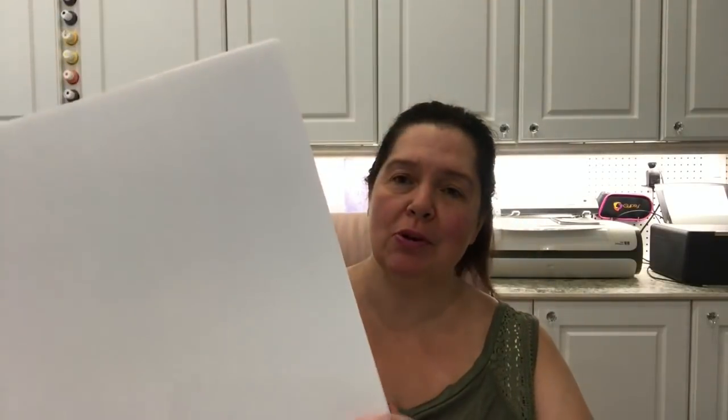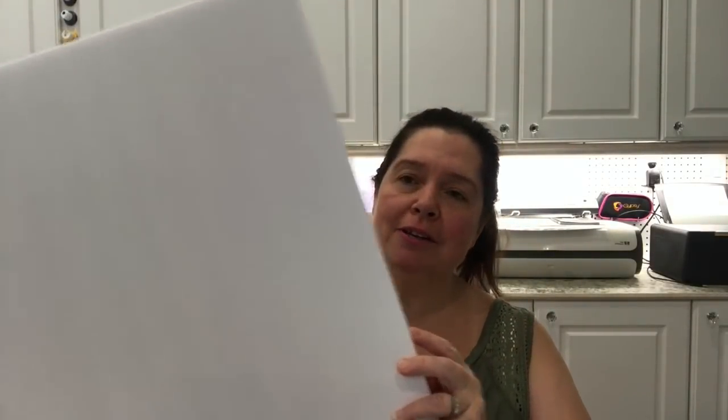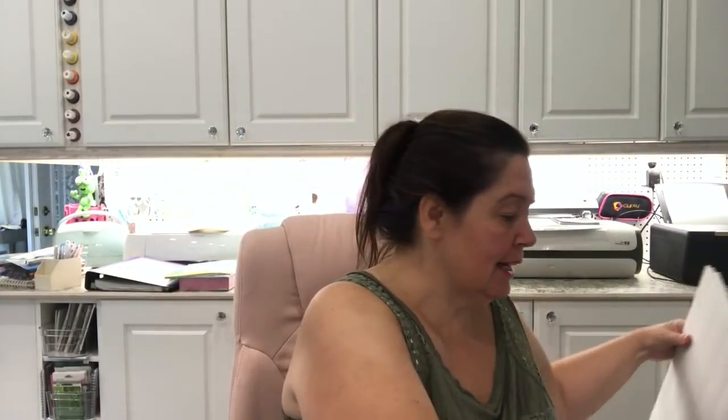So today I'm sharing the Dollar Tree haul I did yesterday. My cat is distracting me right now — she's being very funny. I went to Dollar Tree to get foam core boards. I got three of these; they're very big, I think they are 20 by 30 inches. I bought three because I already had two more at home.